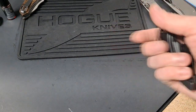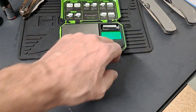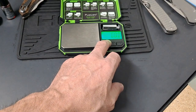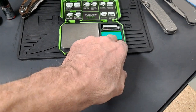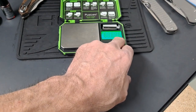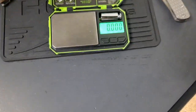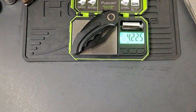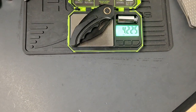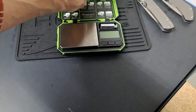I guess we can take a weight on it real quick. We got it on there for ounces and it's 4.2. Not bad, but it is a little hefty — but not bad at all.